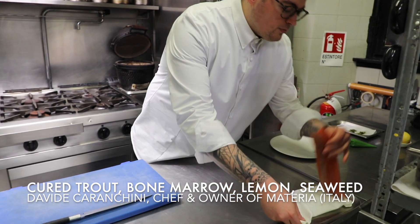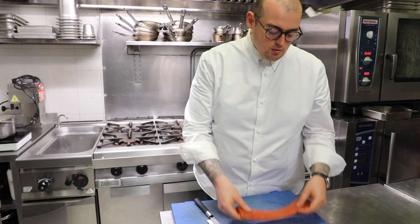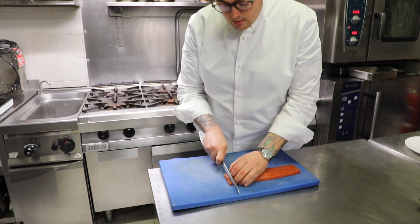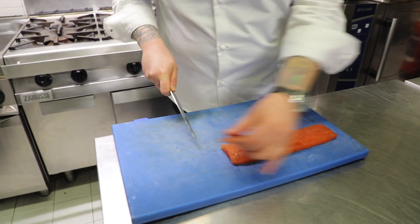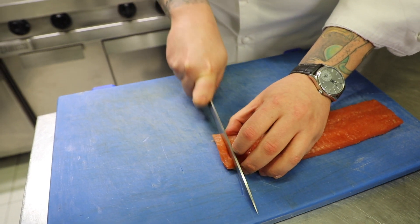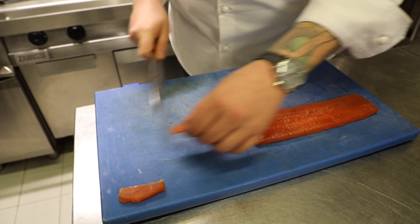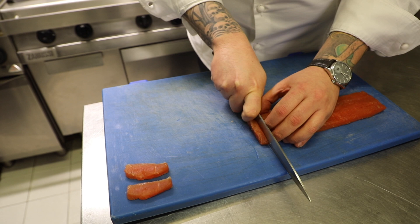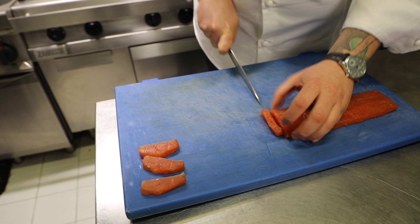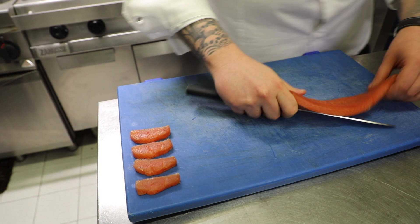So we started from trout, which is a local fish from the lake. This has been cured in salt and sugar for about six hours, and then we're just going to slice it. We're going to take off the first one because we don't need it. We're going to slice it quite thick, because we want to have a bite when it goes through. That's it — four slices and a half.